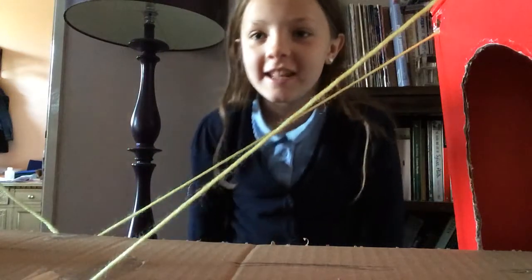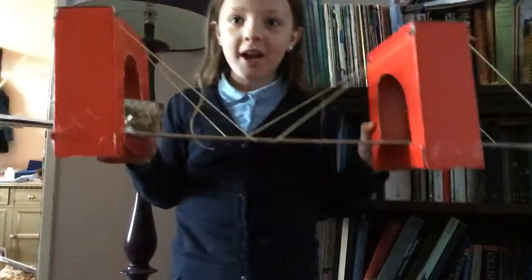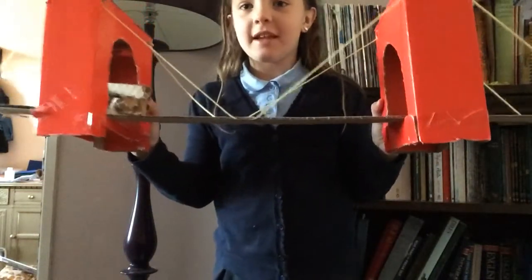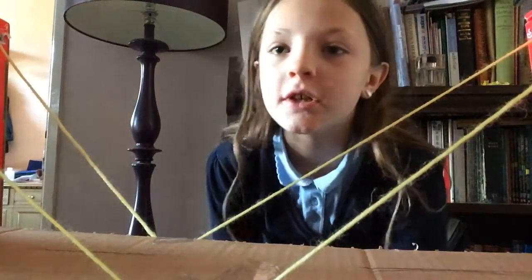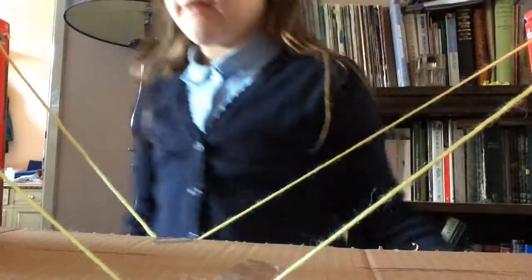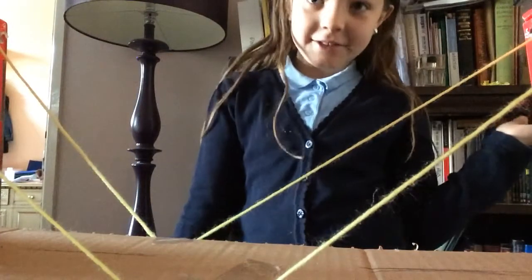Hi guys, this is Cute Kitty, and today in this video I'm going to be showing you my homework. If you can see this, you can try to guess what you think it is. This took me just like half an hour to build, even though it looks really impressive, and I'm really happy with it. I built this suspension bridge.